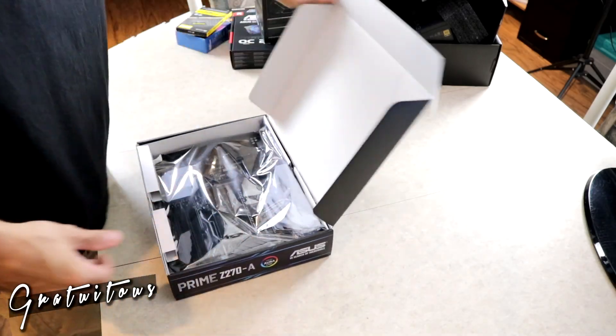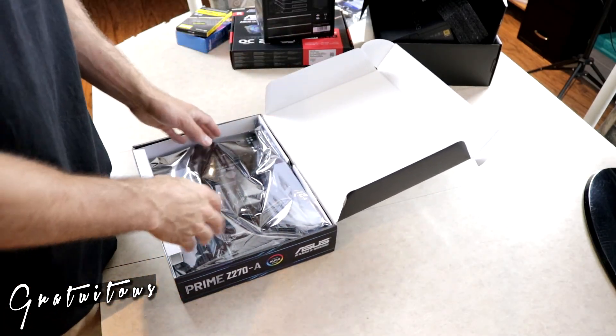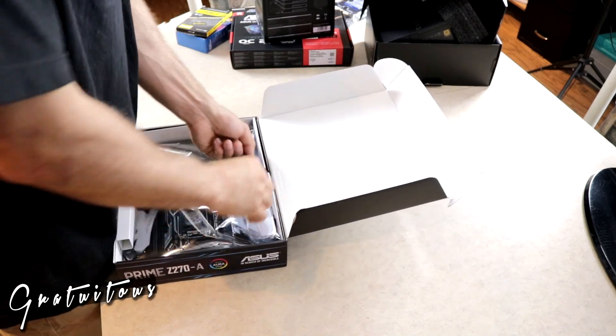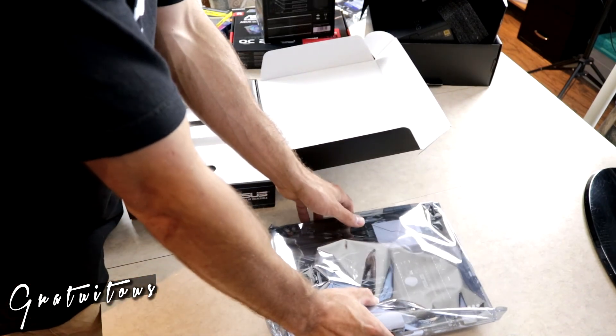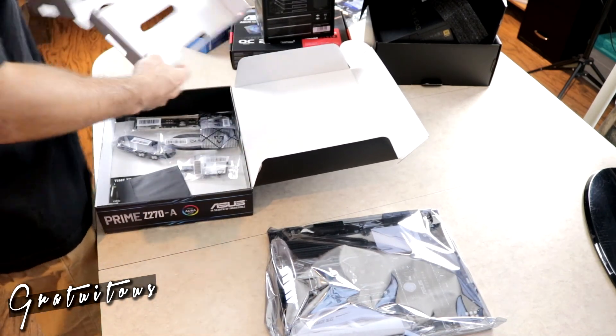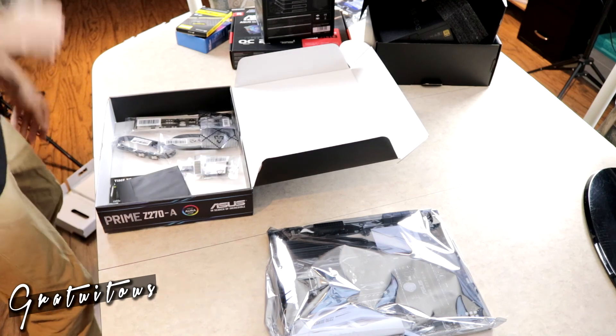All right, here we go — this is my very first computer build. Hopefully the information I've been sharing helps you out in terms of your music production setup. I'm extremely excited for this.